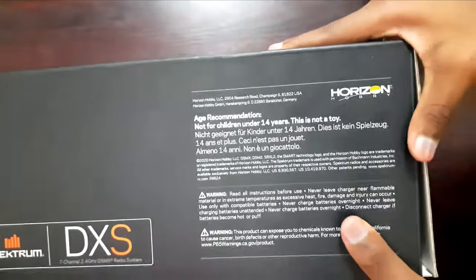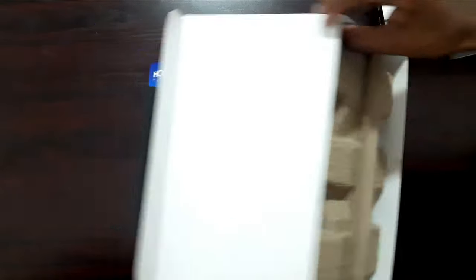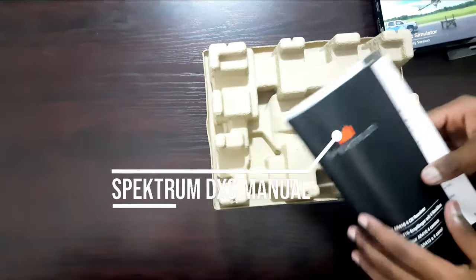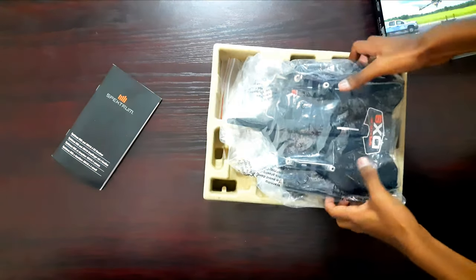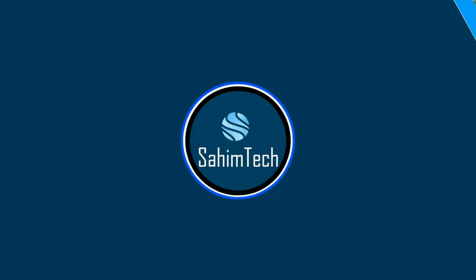Right here we've got our Spektrum DXS transmitter box — that's a pretty neat box. Let's open it up. Inside we've got two cardboard covers on either side. Let's pull it out and there we've got a manual for the transmitter with all the instructions, the transmitter specs, and the types of buttons and so on. Let's open up the cardboard top cover.